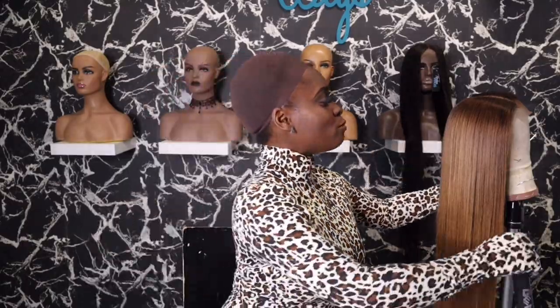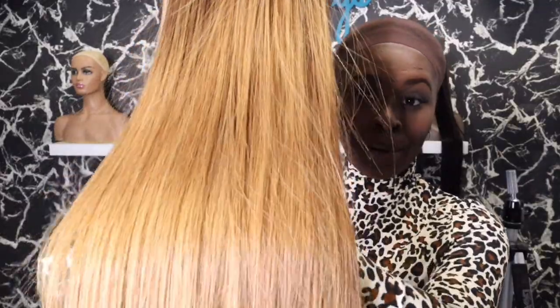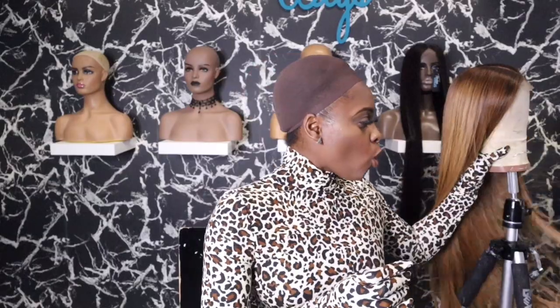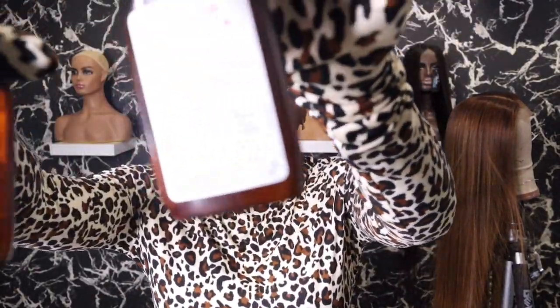Hey guys, I'm back. My camera died and I almost gave up on this video, but I know you guys still want to see the end look and how the color came out. So this is how the color came out from our 5x5 closure Burmese body wave pre-made wig. This is the honey blonde color — it came out so lovely. And I definitely straightened it. Before my camera died, I was showing you that I use the Wella toner in T35 and T11.